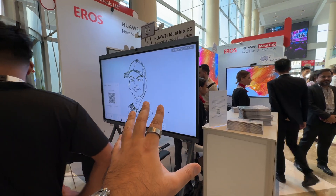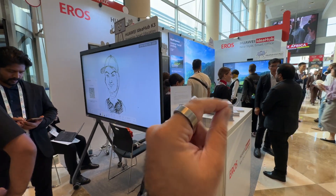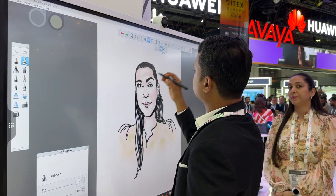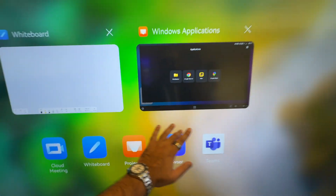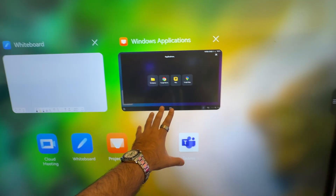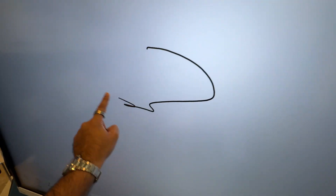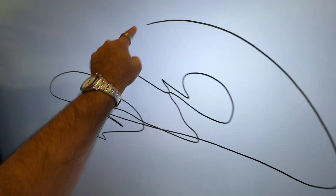There are a couple of models on display here, and they're essentially all doing very similar things but tweaked for different industries. You can do projection on this, you can use it as a whiteboard. All the Idea Hubs have a really smooth user experience — I'm using my finger and it's very smooth, basically 16 milliseconds in terms of delay. When you're writing on the board, there's hardly any lag whatsoever.